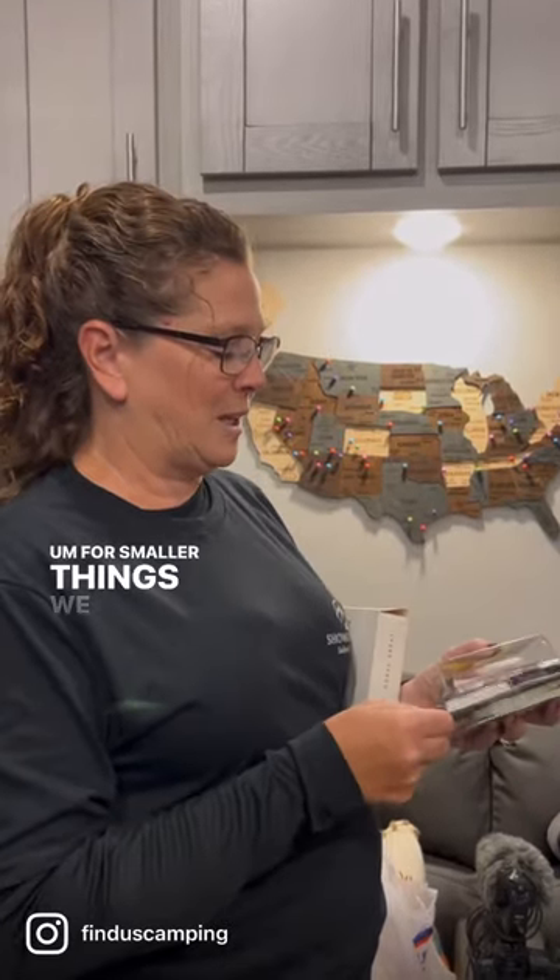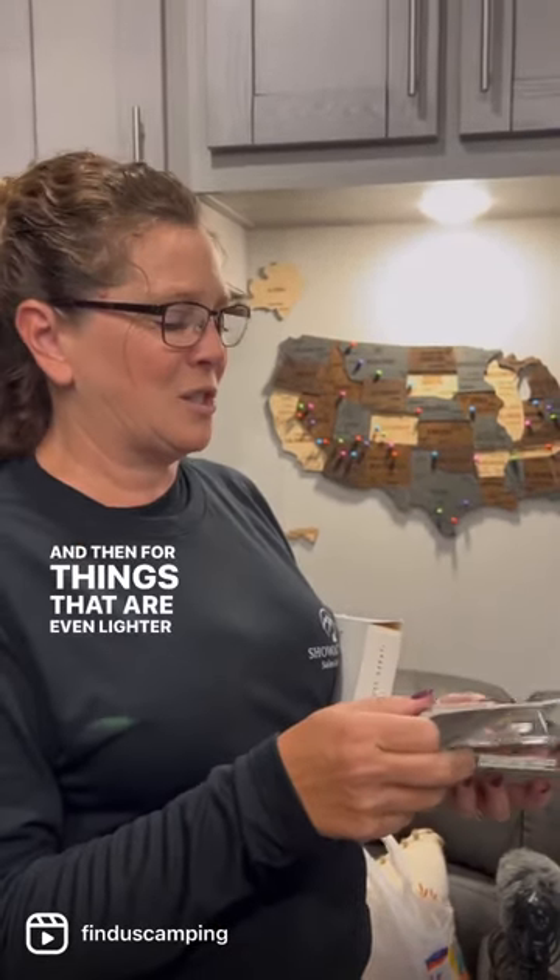For smaller things we use Command strips, which I'm sure everybody's familiar with, and then for things that are even lighter still...